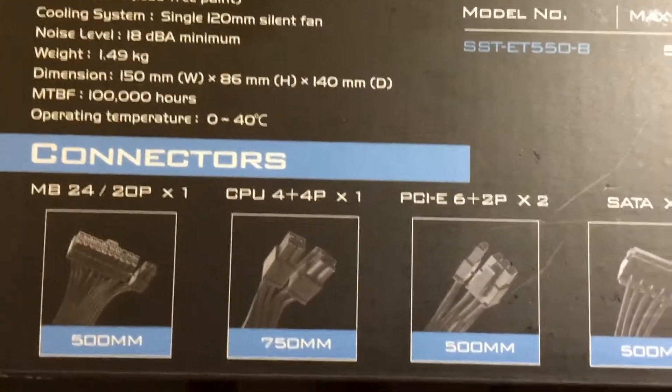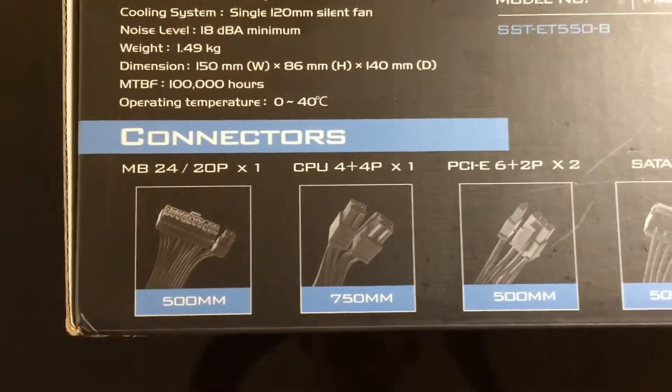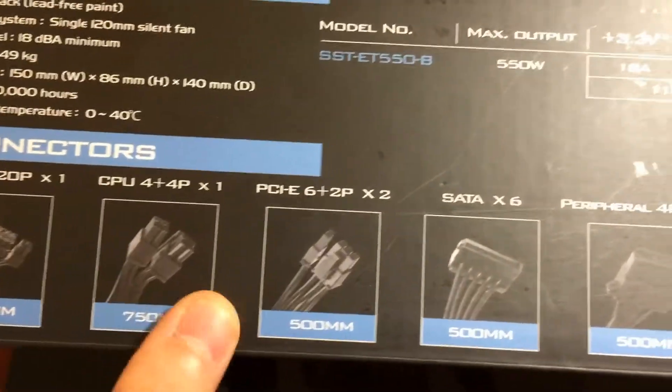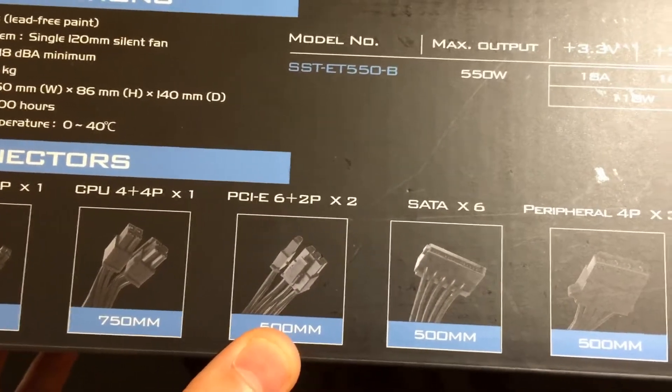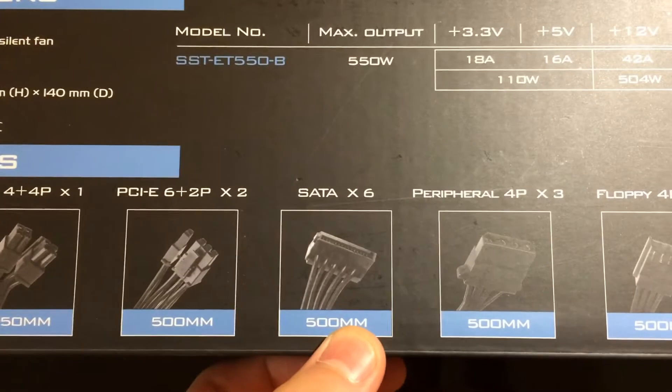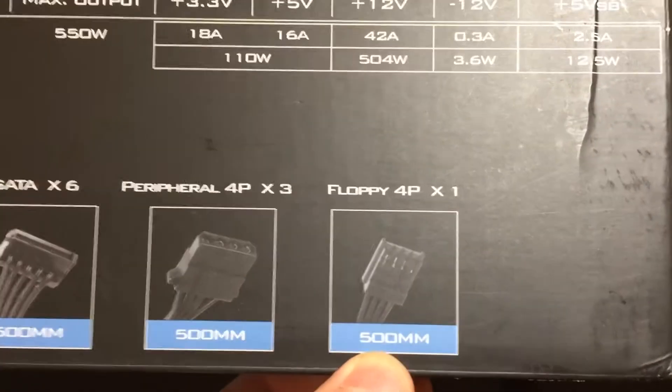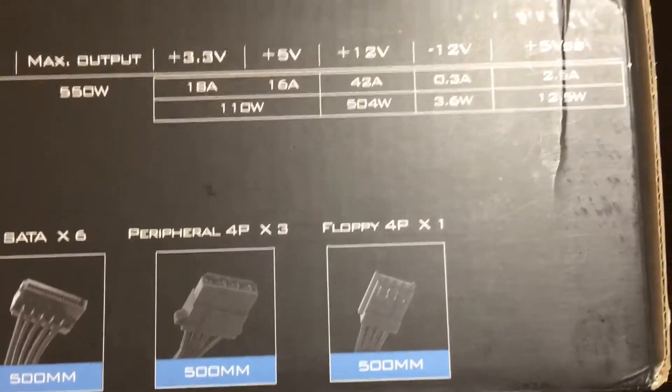Here are the main connectors: we've got one 24-pin for the motherboard, CPU, PCIe for the graphics card, SATA — six of them — three Molex, and one floppy, which nobody uses nowadays.